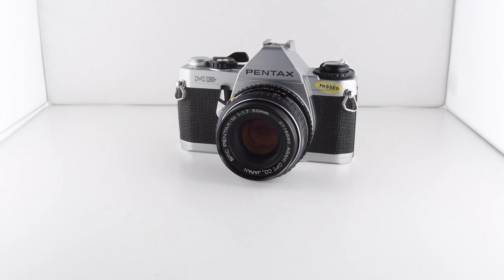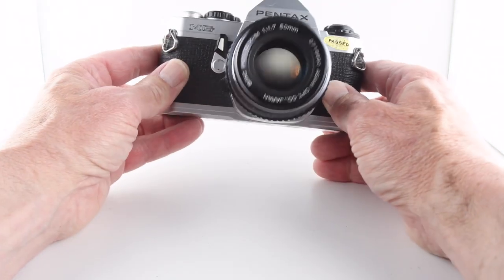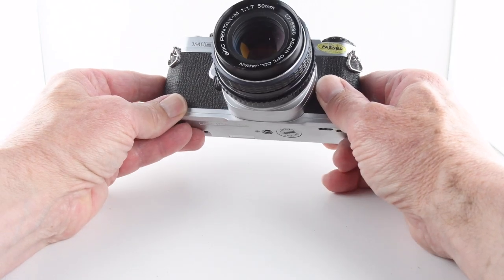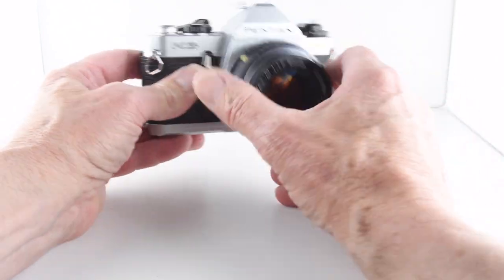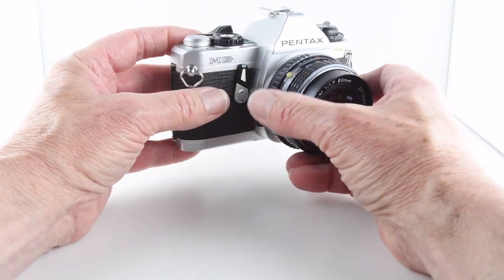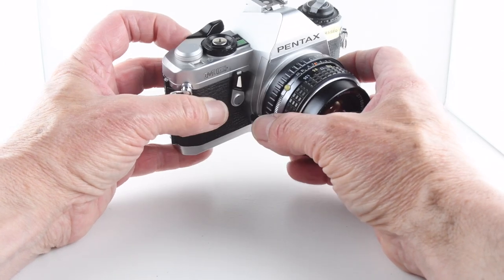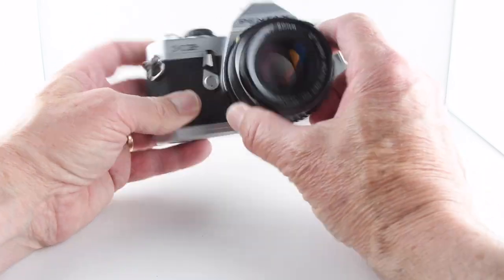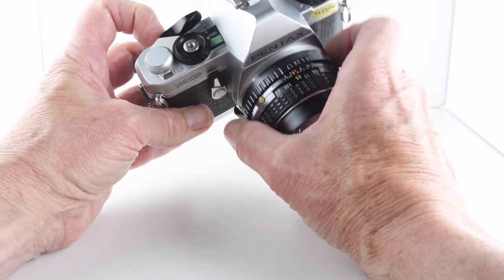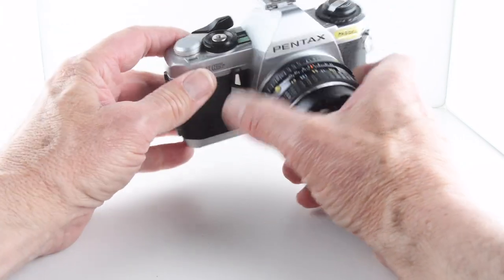Camera number 97 of 365, and it's a Pentax MG. The camera has a manual shutter speed of 1/90th or 1/100th of a second, so when batteries are not available or have been exhausted, the camera will default to that. It is an aperture priority camera, so we set the aperture and the camera responds by setting the correct shutter speed.